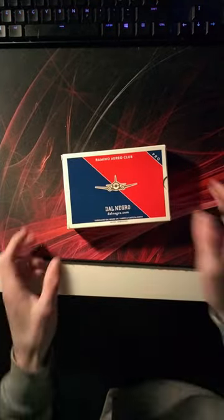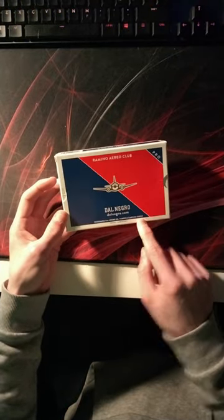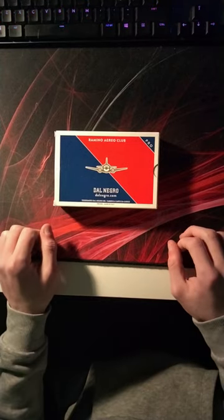This just came in, a package, and we have got these Ramiro Aeroclub Kartadai Gioco, which I'm guessing are playing cards, so let's check them out.